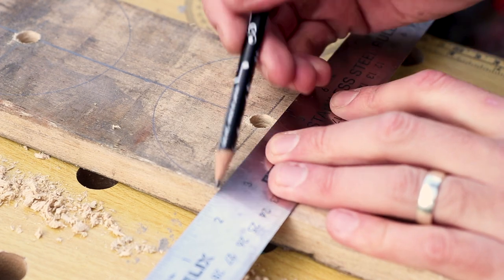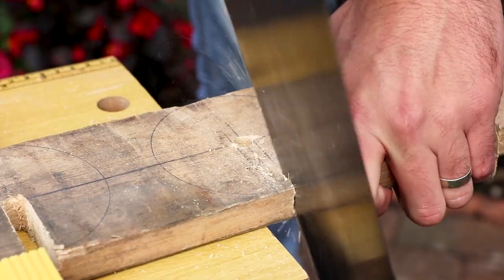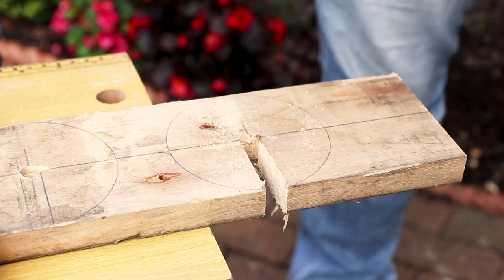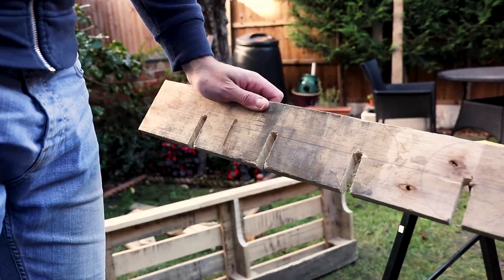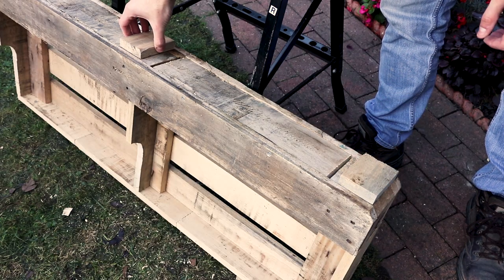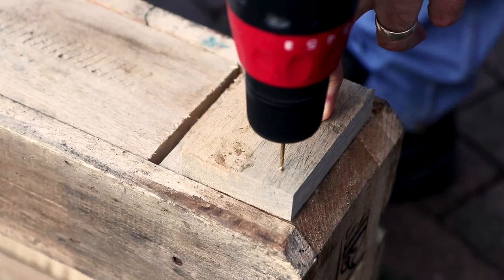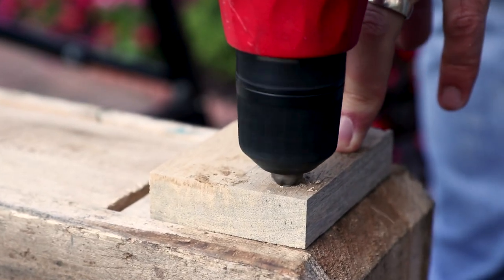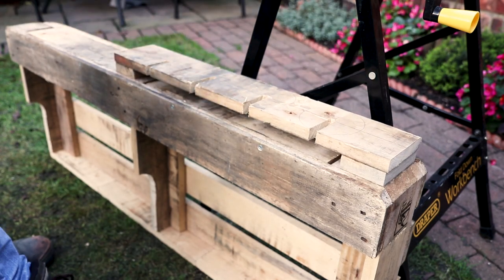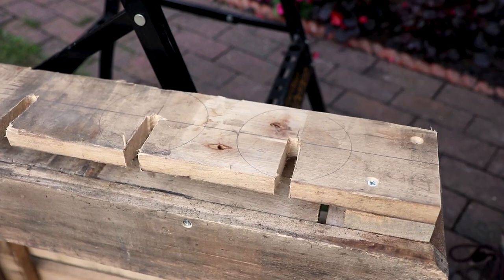Draw a line from the edge of the plank to each edge of each hole you've drilled on the wood. Then, using a saw, saw along each line until you reach the holes. When the wood falls through, you should be left with some slots for your wine glasses to hang from. Remember to do one final check to make sure the glasses fit in. Make any minor adjustments if necessary, then using some more scrap pallet wood, cut out some supports to attach the glass holder to the bottom of the wine rack. Start by firstly screwing the supports to the wine rack using a countersink, then screw the glass holder to the supports. Be sure to make preliminary drill holes beforehand to make a nice, neat job of it.